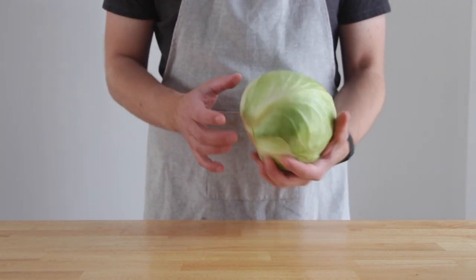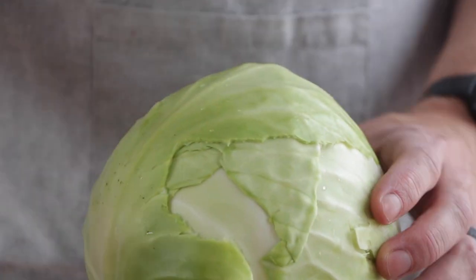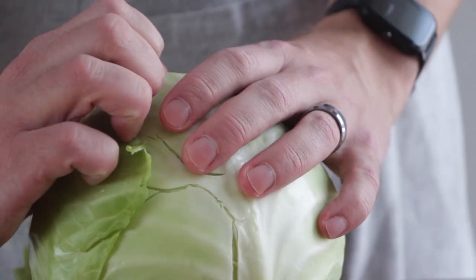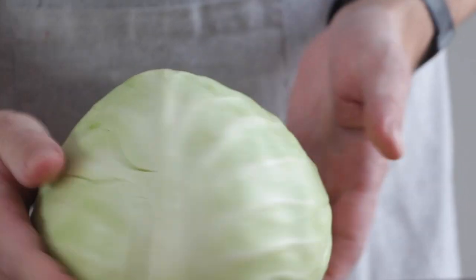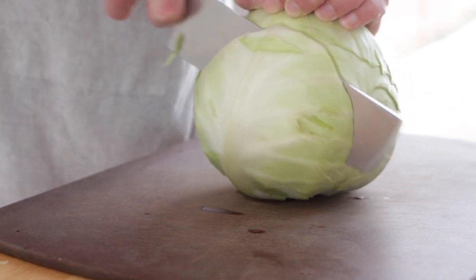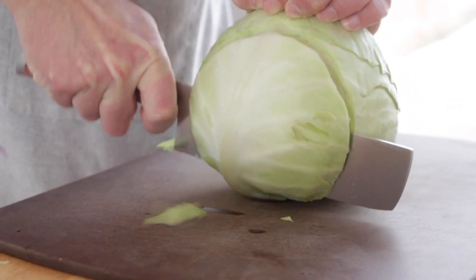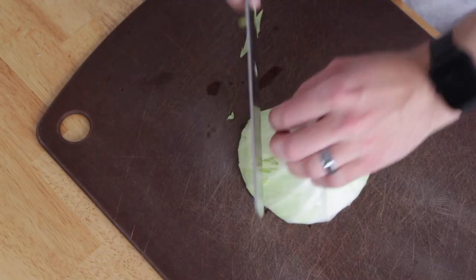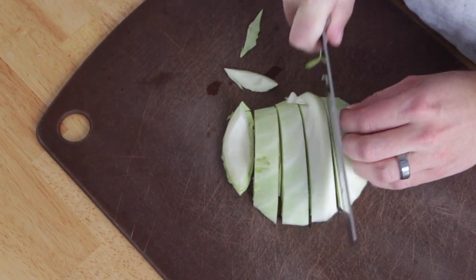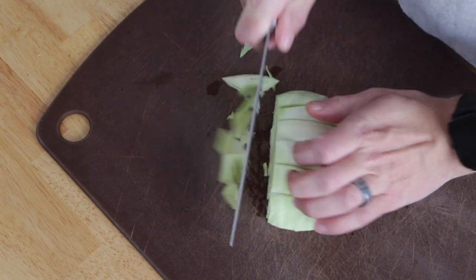The first thing we are going to do is remove the outer leaves from the cabbage — who knows where those have been? They're just kind of laying around in the grocery store. Make sure you always wash your vegetables and your hands, by the way. Next we will chop the cabbage into easy bite-sized pieces, maybe a couple centimeters squared. If you have a smaller or bigger mouth, change the size — no problem at all.